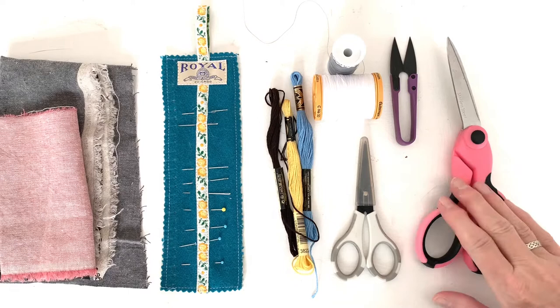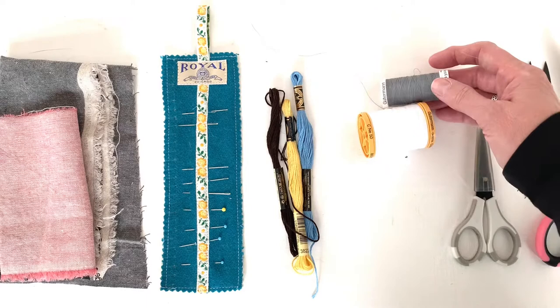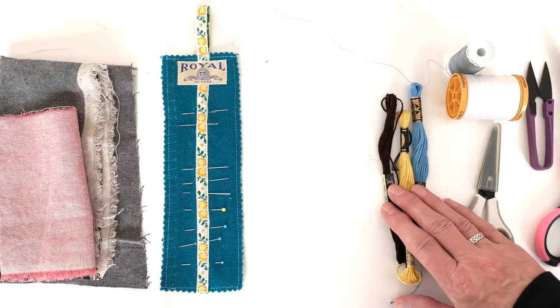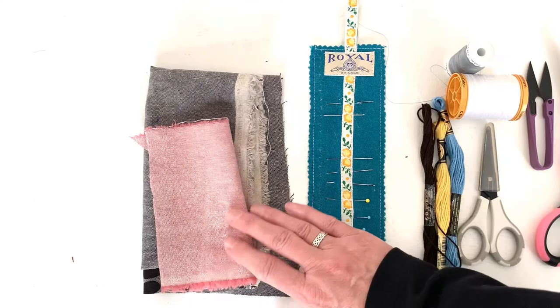Let's talk about the tools and materials you'll need today. You'll need some fabric shears and some thread snips. If you decide to use a template and need to cut it out of paper, you'll need paper scissors — do not use fabric shears to cut paper. You're going to need some thread; it can be matching or contrasting, it's up to you. Ordinary sewing thread is fine, or you can also use embroidery floss to sew down your applique and to decorate it. You'll need some needles — an ordinary embroidery or sewing needle will work fine — and some pins, plus scrap fabric to create your applique with.